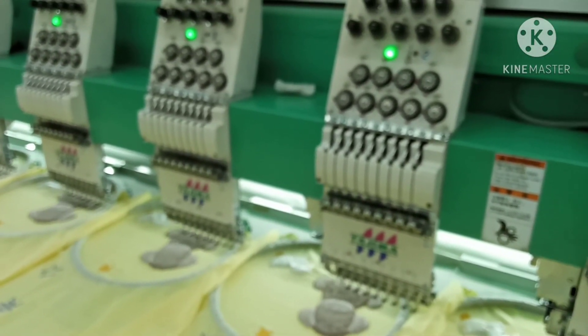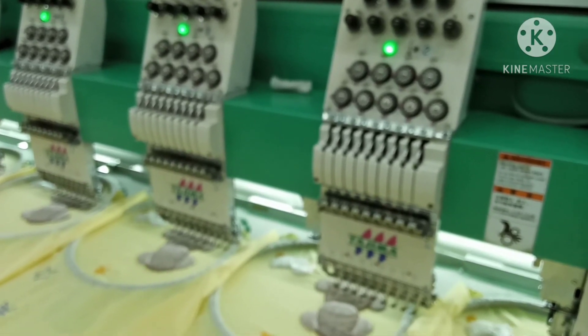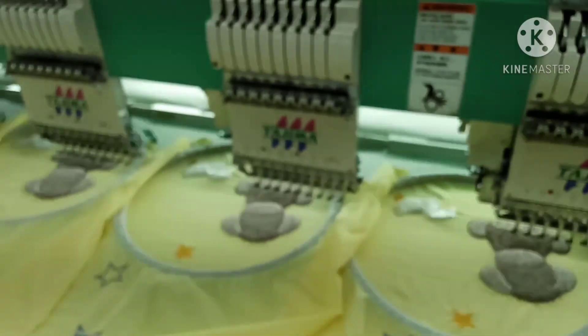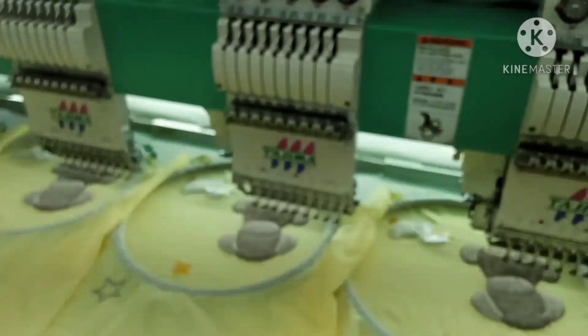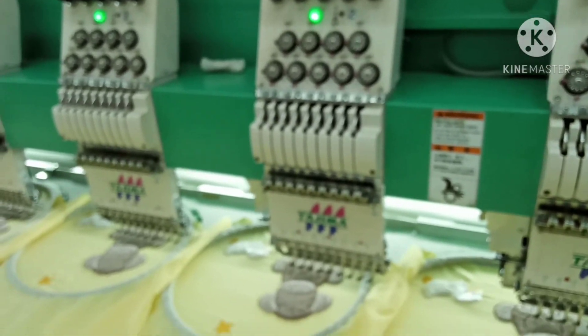Untuk proses bordir dari bahan dasar pemotongannya pakai mesin laser sampai jadi boneka ya, seperti itu ya prosesnya. Semoga bermanfaat, sekian dari saya. Wassalamualaikum warahmatullahi wabarakatuh.